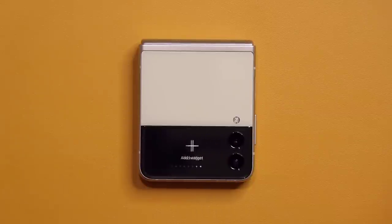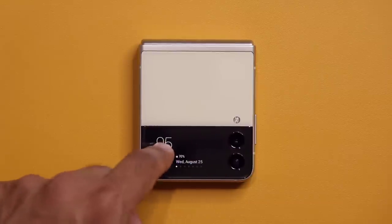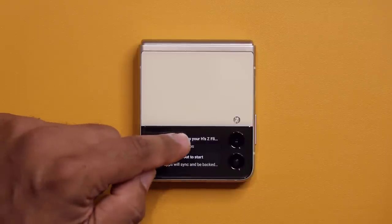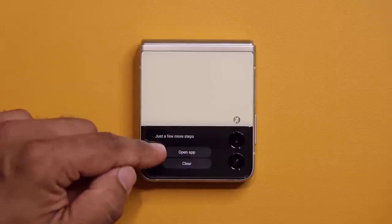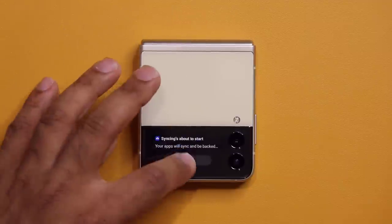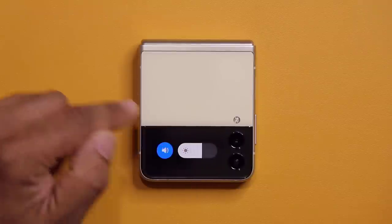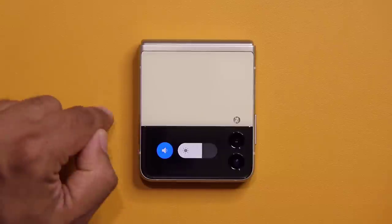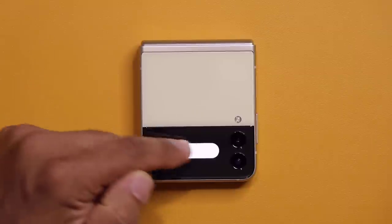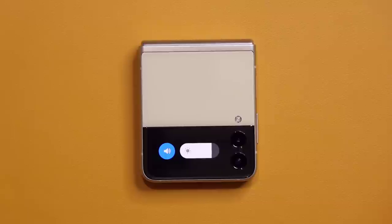You can also tap Add Widget at the top. Swiping back to the main clock screen and then to the other side gives you your notifications. Pull down on the cover screen to access a volume controller — vibrate, silent, or full volume — as well as brightness control for the cover screen.